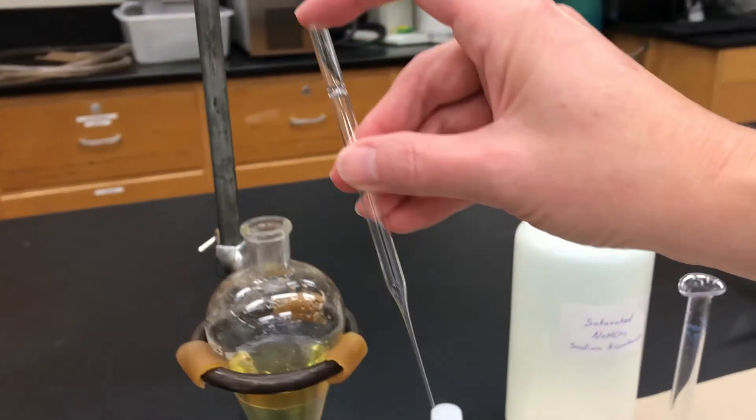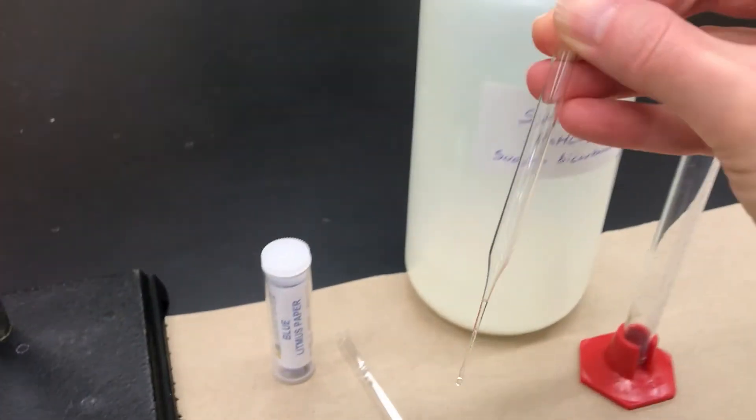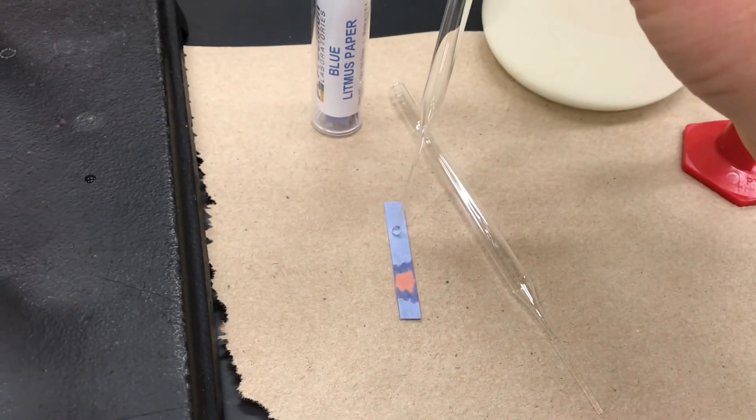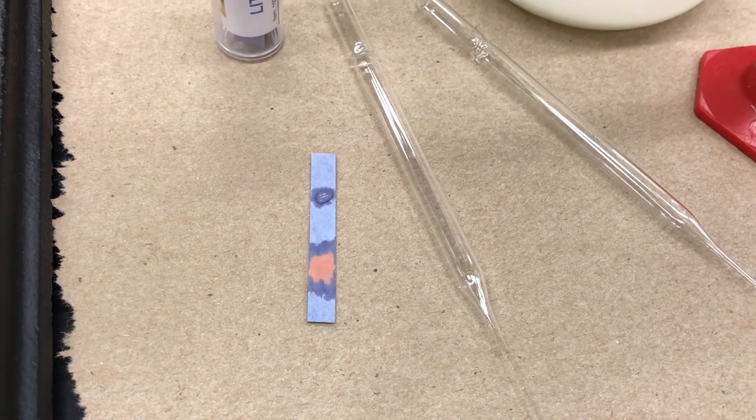Then you can again test the aqueous layer using the same technique with a new pipette. Touch that liquid to the litmus paper, and if it just looks wet but there is no color change, that means that your acid has been neutralized.